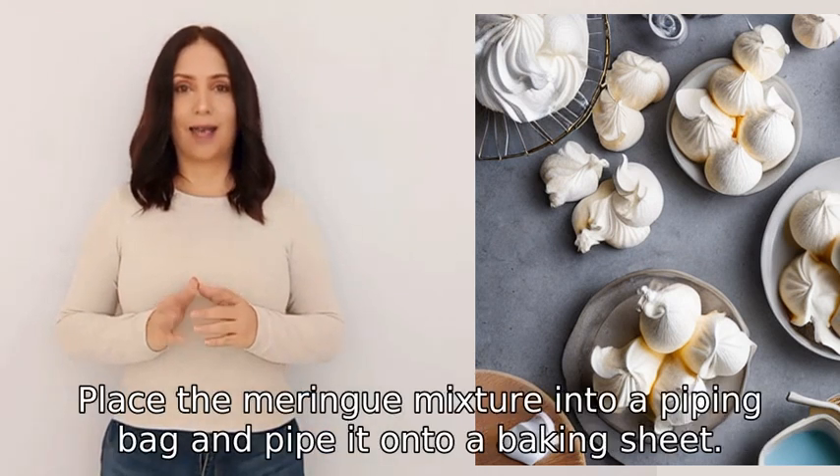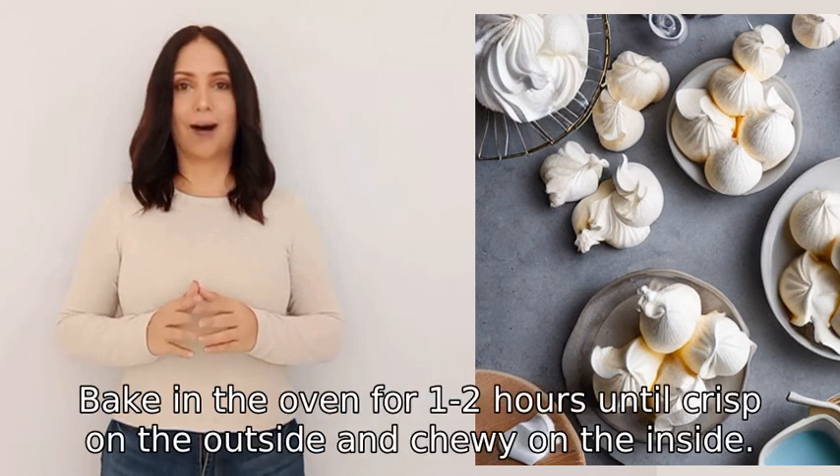Pipe it onto a baking sheet. Bake in the oven for one to two hours until crisp on the outside and chewy on the inside.